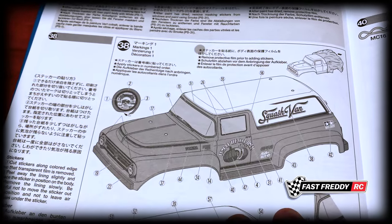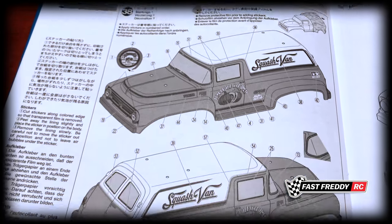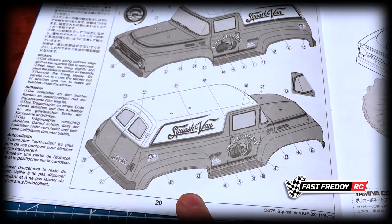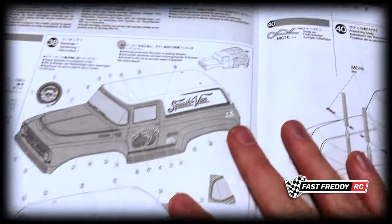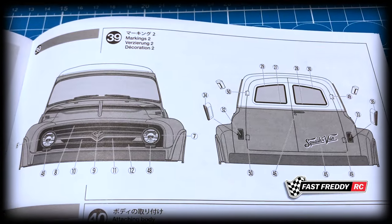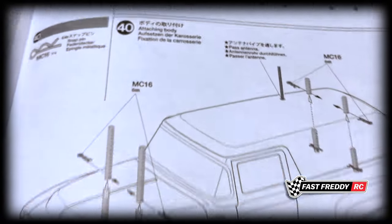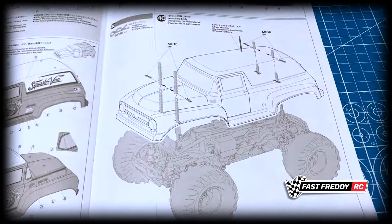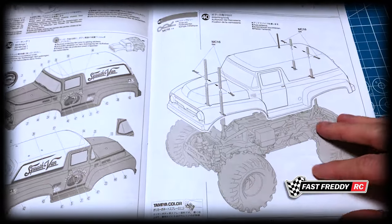Step thirty-eight and thirty-nine cover the markings, but those stickers are not going to be used — I have my own design in the works. Now that I have the kit, I can start doing measurements for the body because I have very specific requirements so I can make my own stickers. Then step forty is attaching the body.